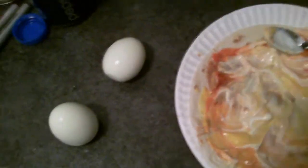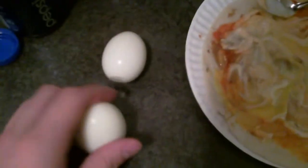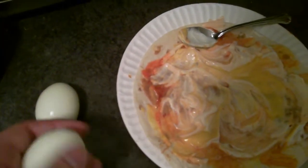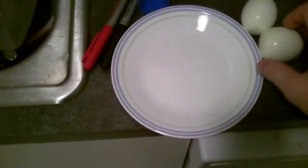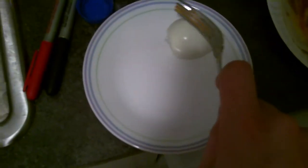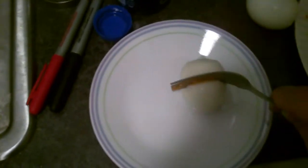I didn't have any other meat other than hard-boiled eggs, so I guess I can kind of chop this up. I don't need a plate here — kind of chop it up and put it in there. It's kind of hard with this one hand.